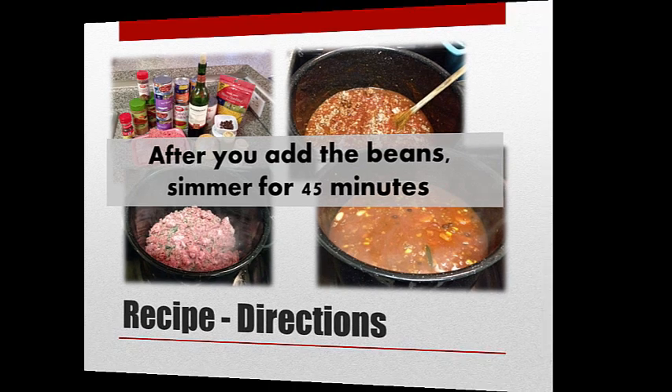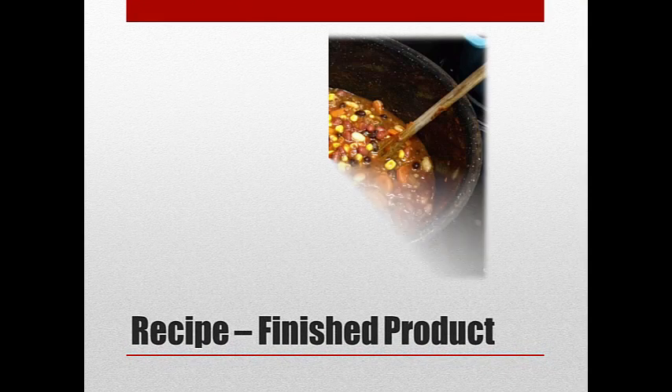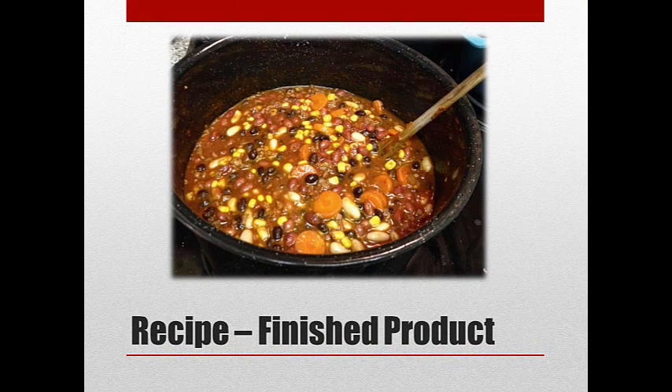Let me show you the final product. When we serve this, we always serve it with sour cream, more chopped onions, cheese, and some crusty bread on the side. It is really — we always say — a crowd pleaser. And it was delicious; I can tell you there wasn't much left.